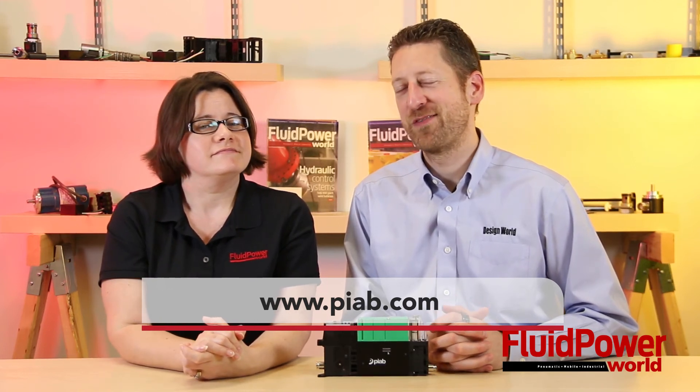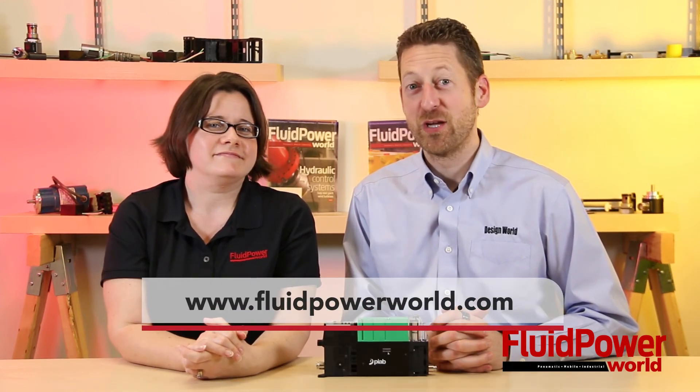For more information on PIAB's PI Compact line, visit www.piab.com. And as always, for more great videos, please visit www.fluidpowerworld.com. Thank you. Thanks for watching.